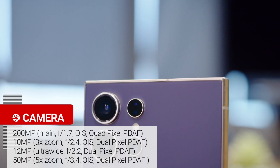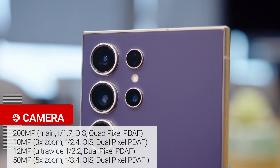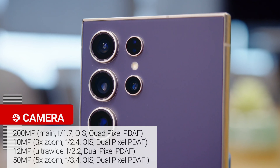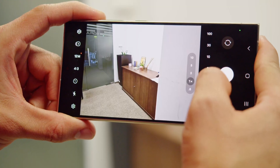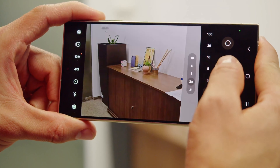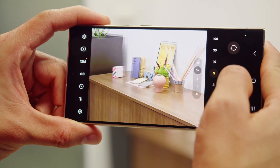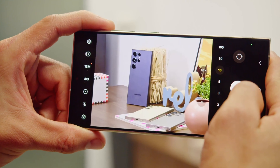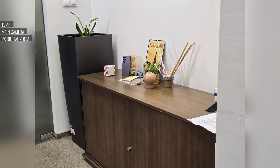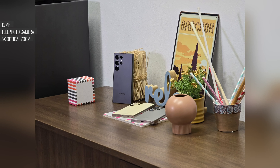Now let's move on to the S24 Ultra cameras. Like last year, there's a 200 megapixel main cam, a 10 megapixel 3x zoom, and a 12 megapixel ultra-wide cam. But now, instead of the 10x telephoto, there's a new 50 megapixel 5x zoom. Samsung calls this setup a quad-tele system, meaning you'd get optical-level quality results at 2x, 3x, 5x, and 10x.